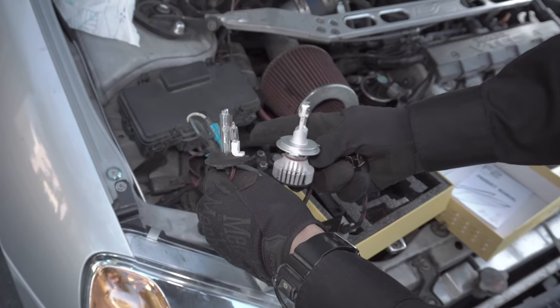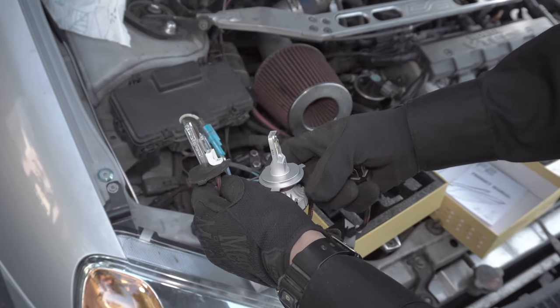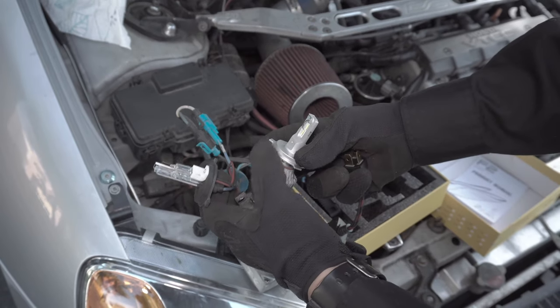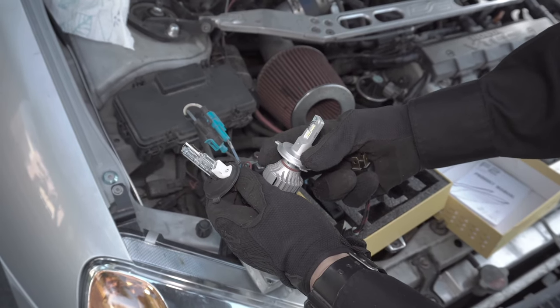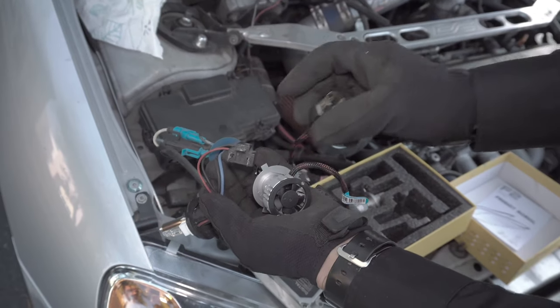Here's a comparison of the two bulbs. The HID has two separate bulbs — the little one is for the high beam and the other is for the low beam. On the LED bulb, the chip position mimics the filament position of the original bulb, and they have the same H4 mill plug.